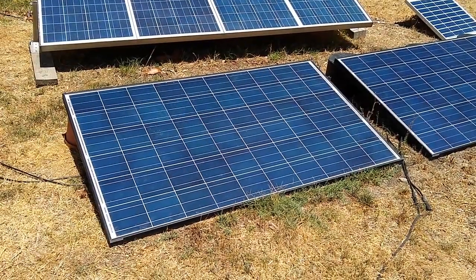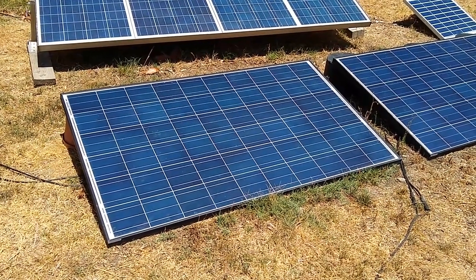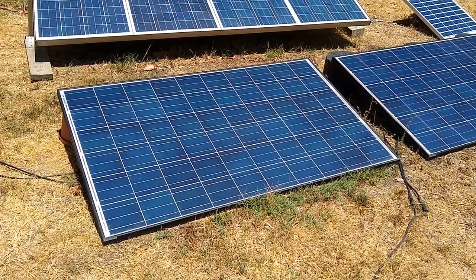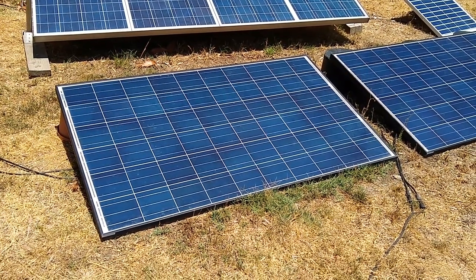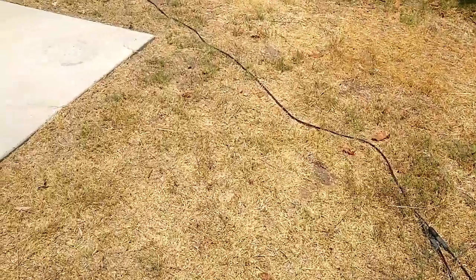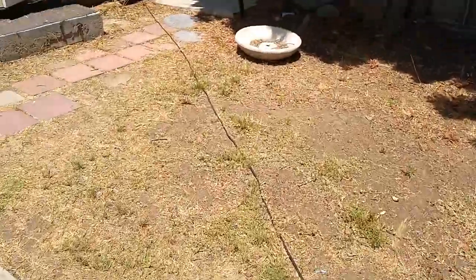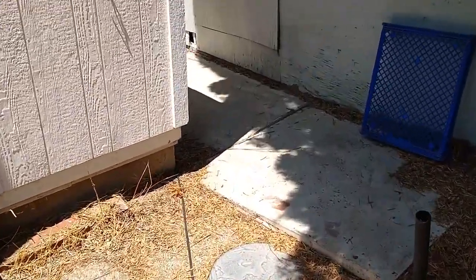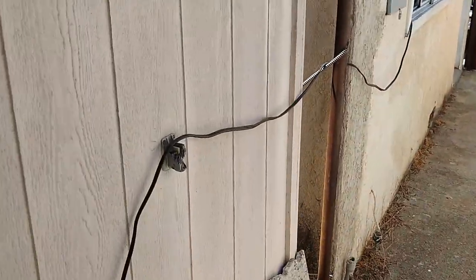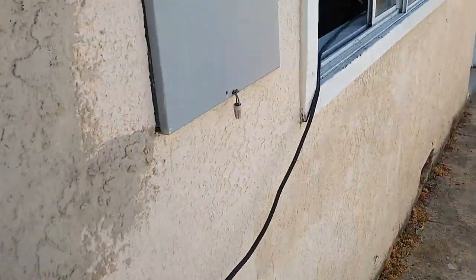This is a Grape Solar 265 watt solar panel. I've got a kind of a long run going here into the garage — wires running through here and through the window for now. This is a temporary setup, and that will be resolved.